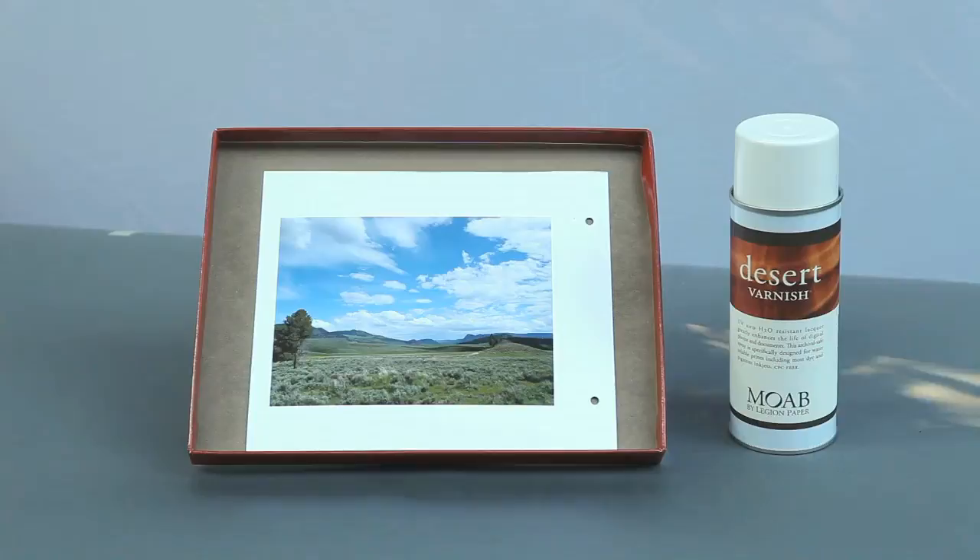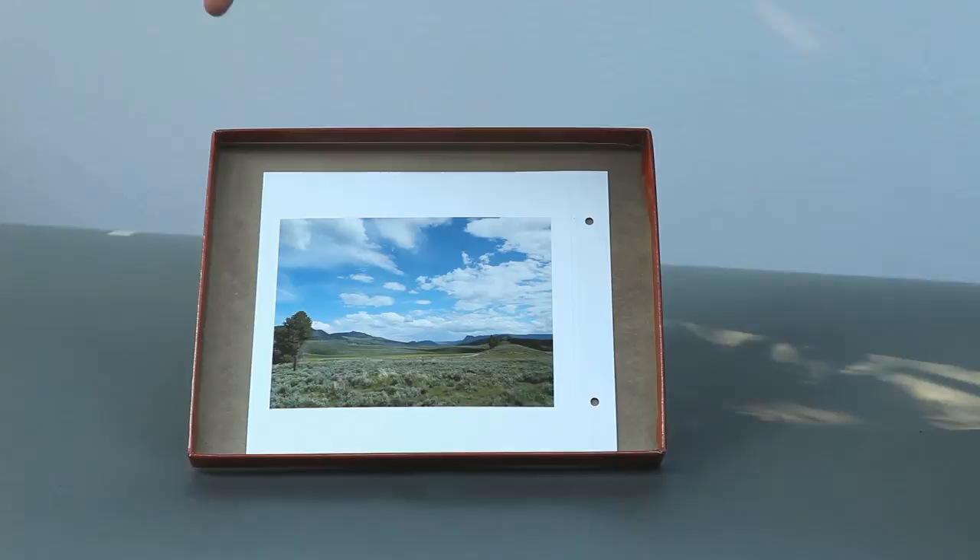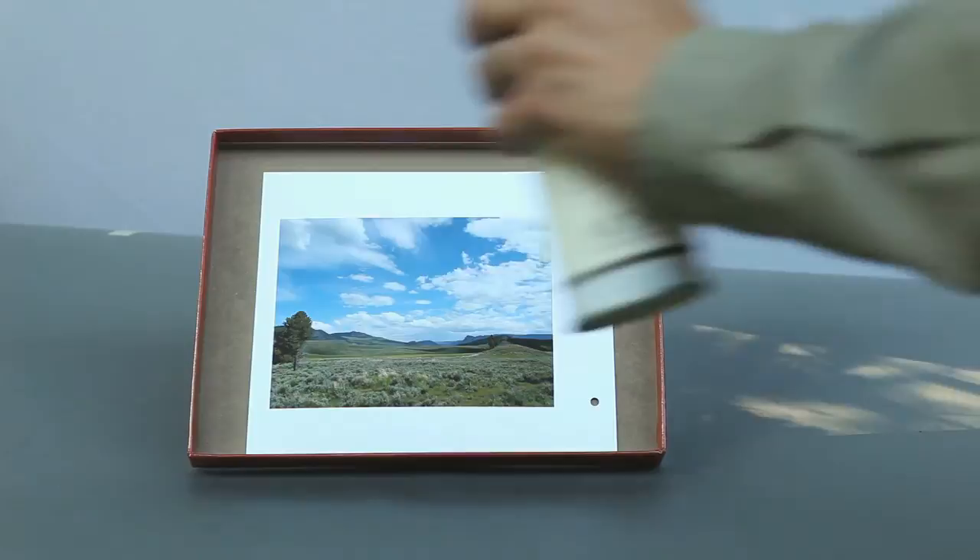When spraying Desert Varnish, make sure you do so outside or in a very well-ventilated area. It helps to have your print up at an angle, so I like to use the bottom of an old paper box. Simply take your spray, give it a good shake, and then apply it in even strokes from side to side.